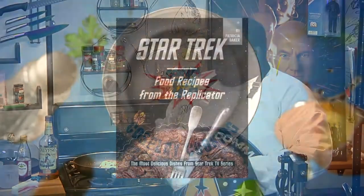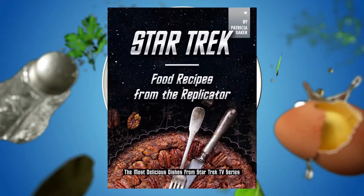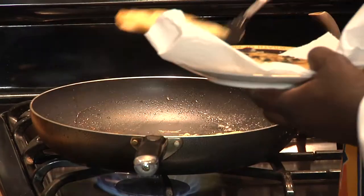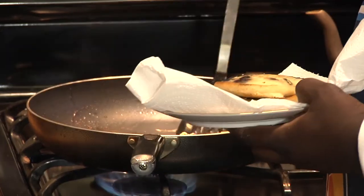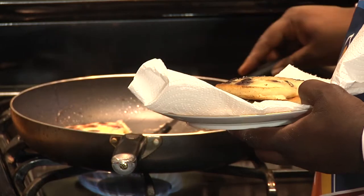We got this recipe out of Star Trek Food from the Replicator by Patricia Baker. And even though we're following this recipe right out of the cookbook, you feel free to make alterations like adding brown sugar to these, or a touch of vanilla, or instead of blueberries, do strawberries or bananas.